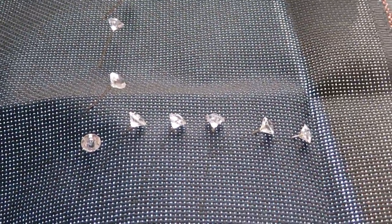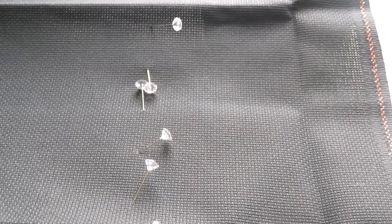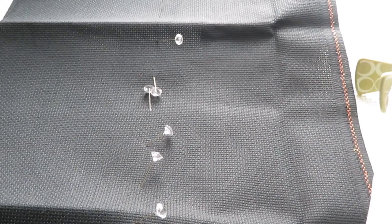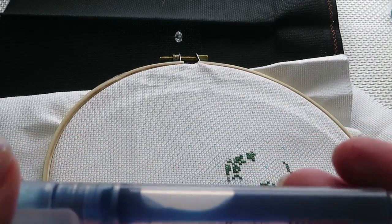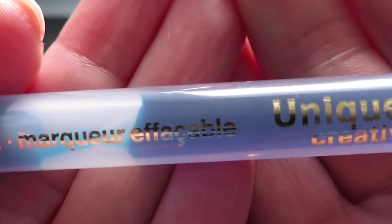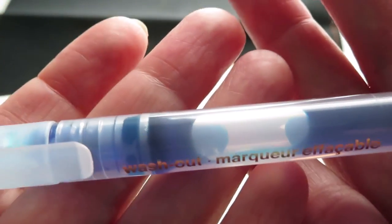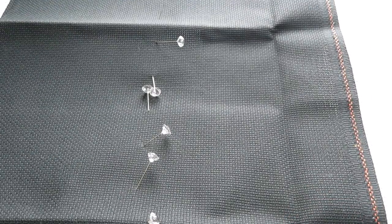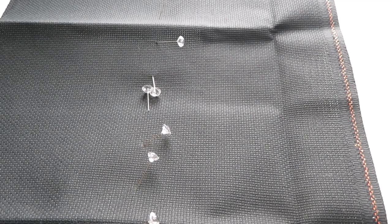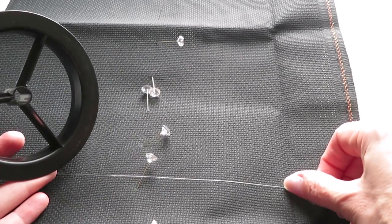Now I will grid my canvas. For example, on this cross stitch I did my grid with a light blue color pencil. I'll show you which one I use — it's a unique creative wash-out marker from Walmart. I do have a white pencil I could mark with on black canvas, but I have a better way: my tip is to use fishing line. I'll do my grids on the canvas with fishing line — I'll see them on the black color very well.